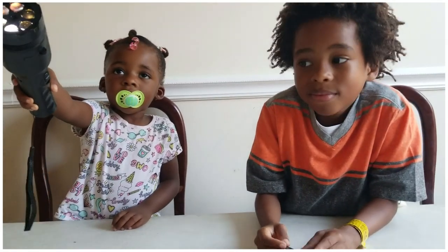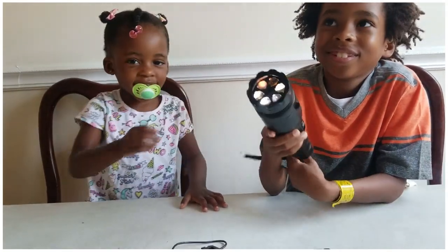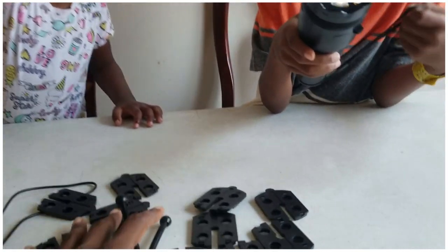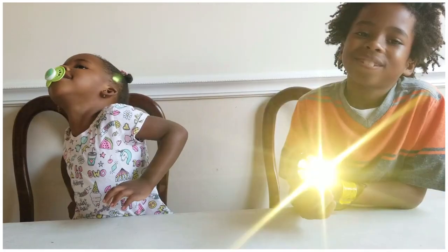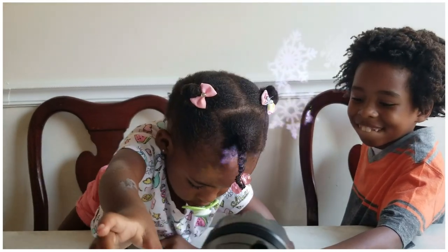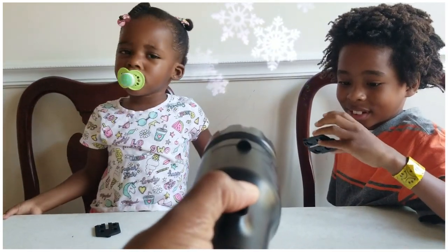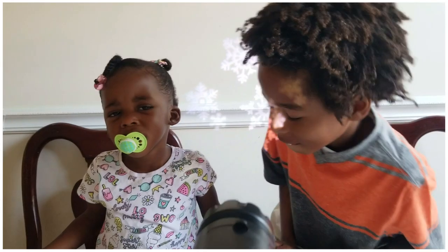I have to get a second one for Zay, because Zani has kind of taken it over. We're definitely getting another one so they both can have one. The link is down below — you can get it on Amazon and it came super fast. The snowflake one is my favorite. Let me show the snowflakes — you can stop them too.